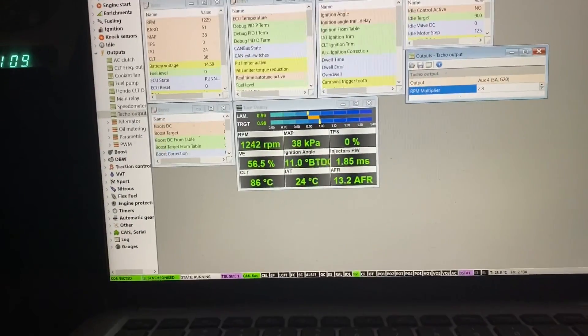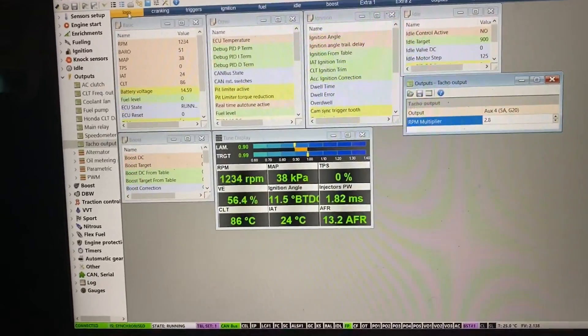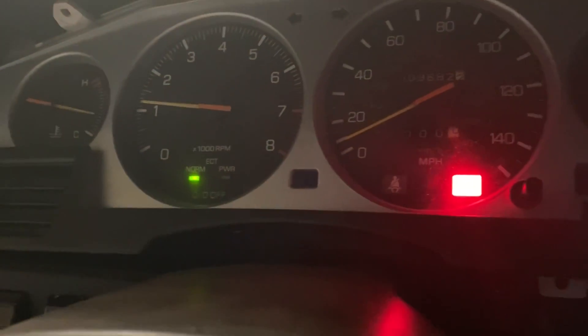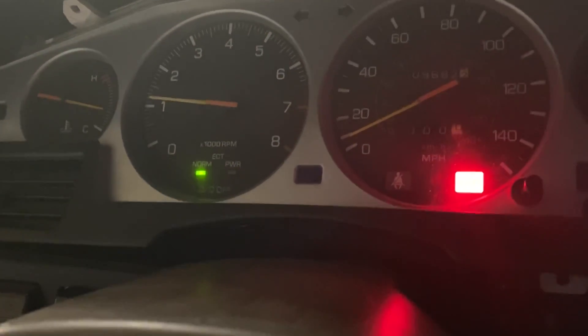I've verified what's reading on the EMU output and what's reading on the gauge, so I've confirmed that this works.